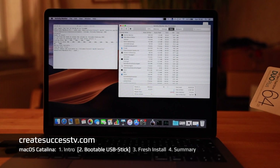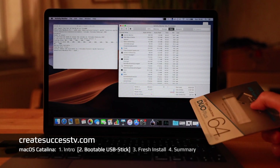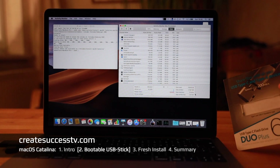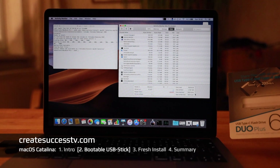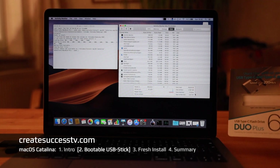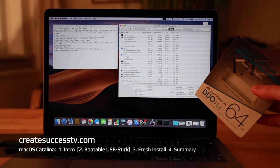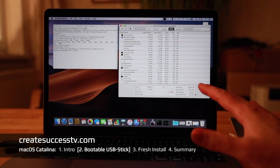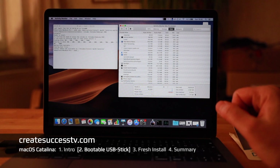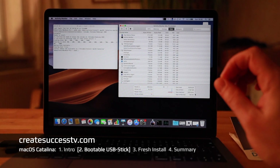The process takes a while — it has to copy all eight gigabytes onto the stick. I was monitoring the write speed and it was only around 30 MB/s, so be prepared for it to take a bit longer than expected due to that read/write speed. Nonetheless, it's finished and I'm going to call it a day since it's dark outside — I'll see you again tomorrow for the full installation walkthrough.